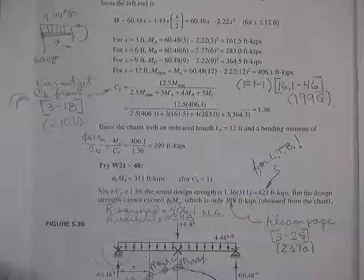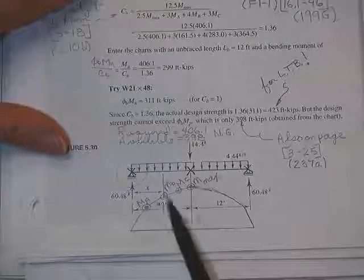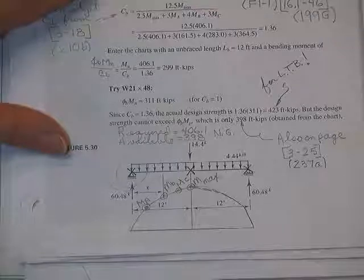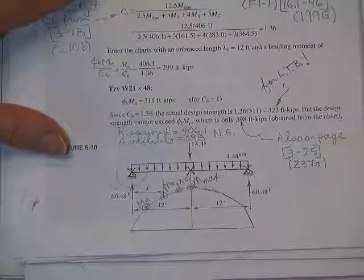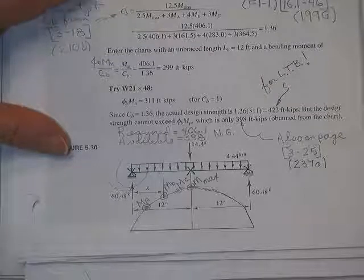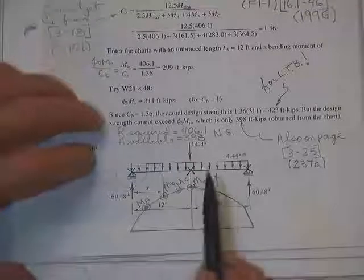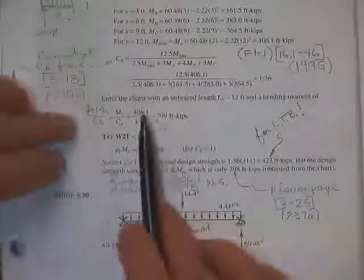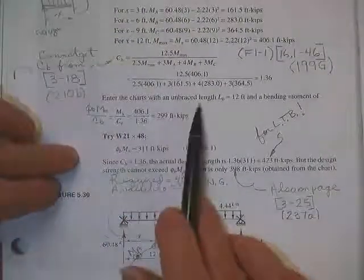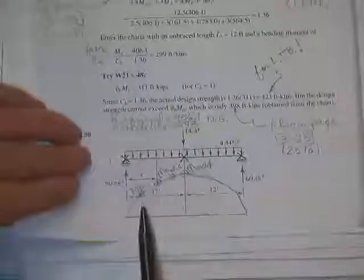That 30% increase is truly yours because you did not stress the beam's fibers nearly as much as you could have — you don't have nearly as much tendency to laterally torsionally buckle as the graphs indicate. Those graphs are for C_B equals one and nothing else. So he enters the unbraced length on the charts with an unbraced length of 12 feet.